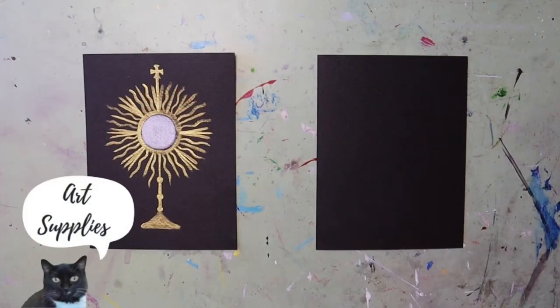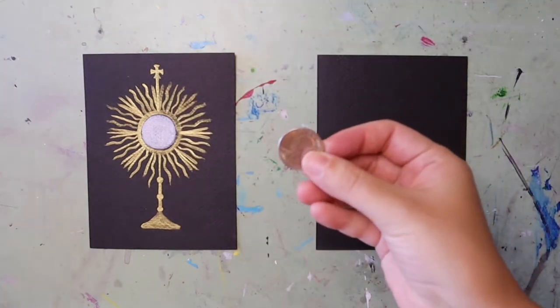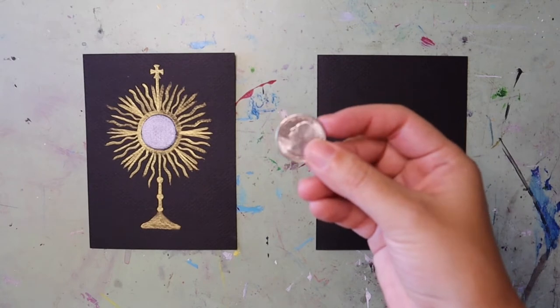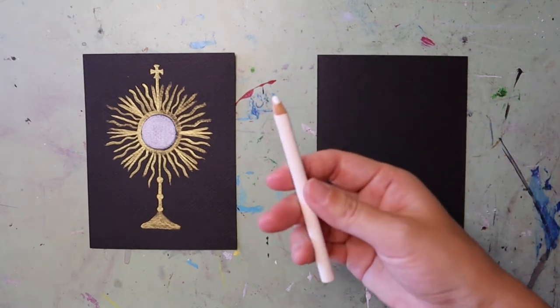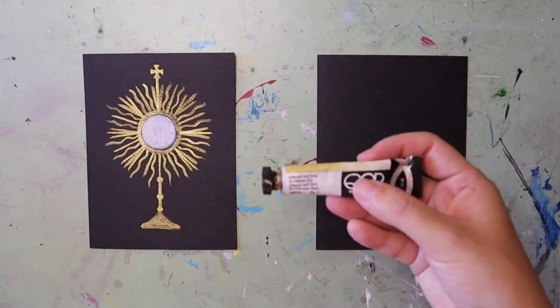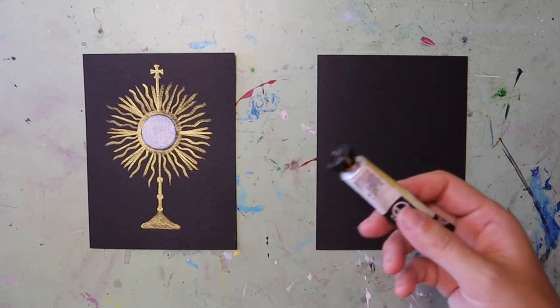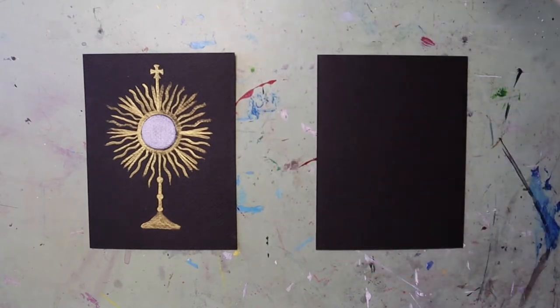For today's project, you need a piece of black paper, something round to trace — I'm using a quarter since my picture is small — something white to color with (I'm using a colored pencil), a paintbrush, gold paint (I'm using gold watercolor paints, but you can use acrylic, or even a marker or a crayon), and some water.